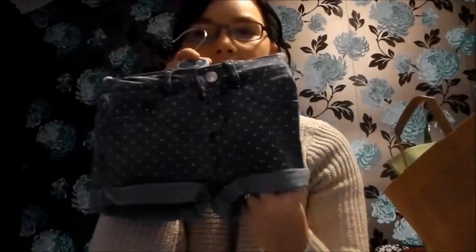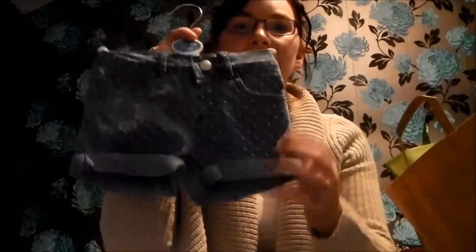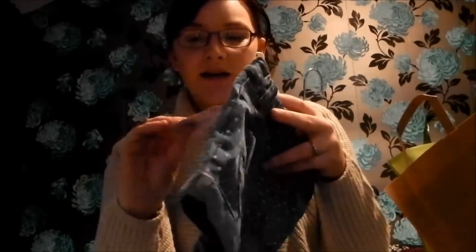Sticking with Holly, I also bought her some spotty shorts. How cute are these? They'll be great - it's spring at the moment but it's still quite cold, so I can put some tights underneath and then just keep her bare legs when it gets a bit warmer. And these were £4 - bargain.